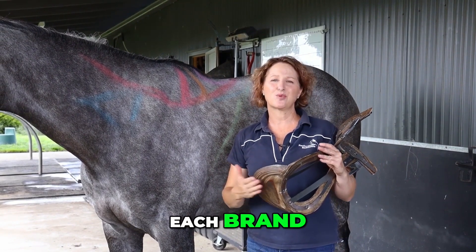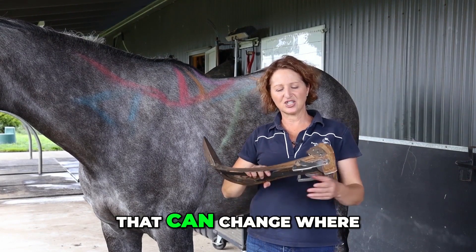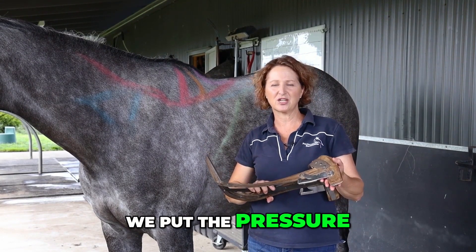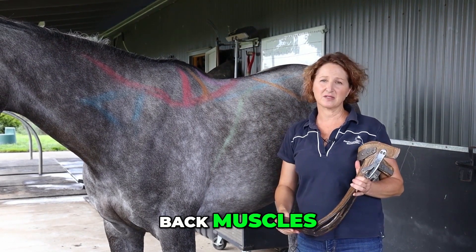Each saddle design, each brand, each model has so many different design elements that can change where we put the pressure and how pressure is distributed onto that horse's back muscles.